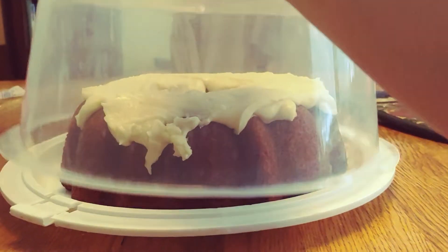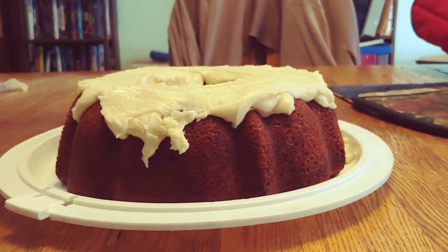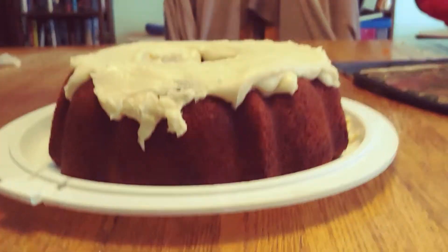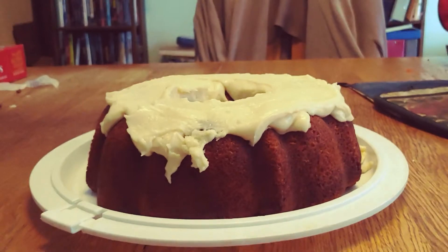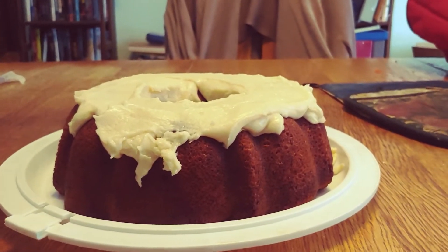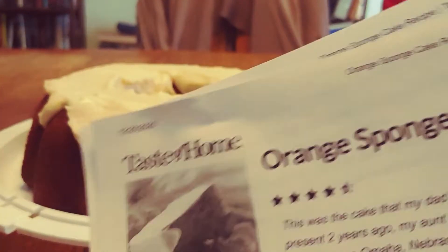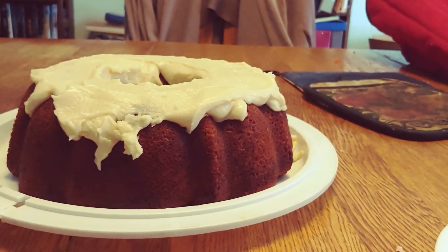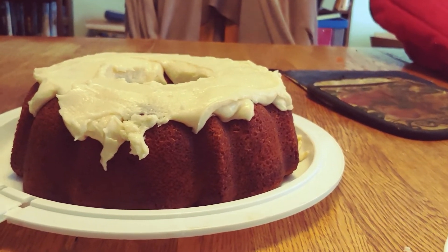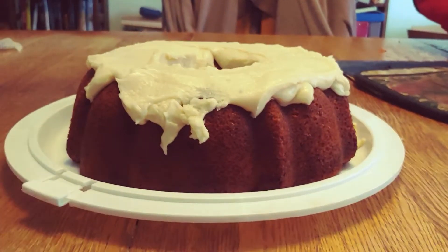So here it is — it's a Bundt cake. Here's the recipe I used: orange sponge cake from Taste of Home. About taking a slice, I don't have my tripod so I'm trying to hold the camera still.